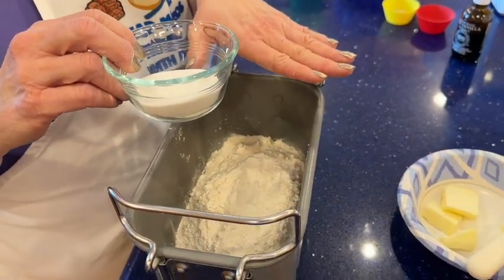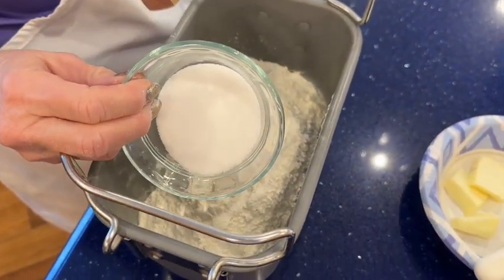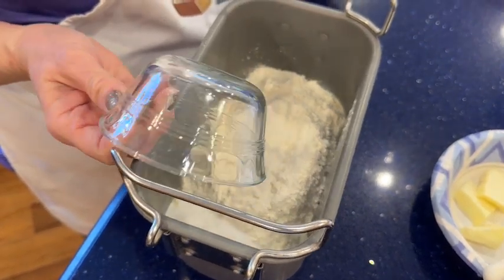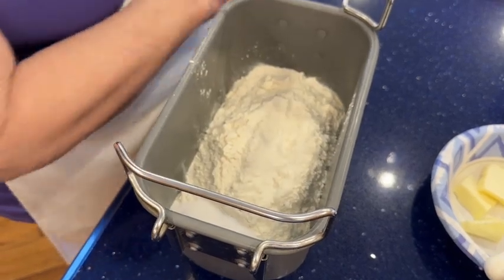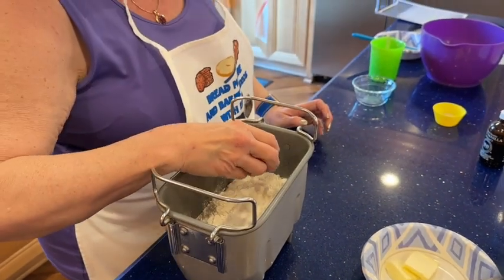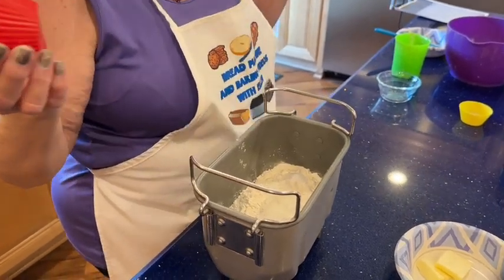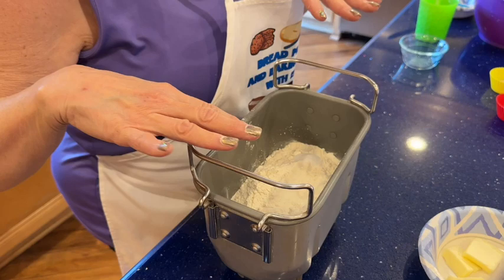In my bread machine there's a rest or preheat at the beginning, so I don't need to warm up my liquids or soften my butter — my machine warms the ingredients. If yours starts kneading from the second you press start, you have to warm those ingredients, but not the egg — that goes in at room temperature. I always put the flour on top of the liquids. Sugar goes on the right, salt goes on the left so I can see what I've put in if I get interrupted.